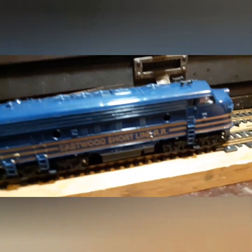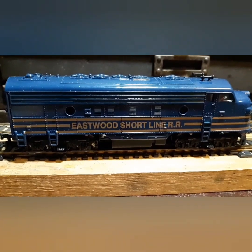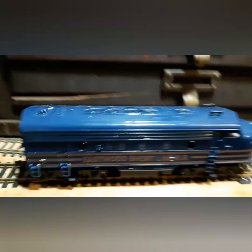The boxes are kind of in a little different condition, they're a little bit rough. But let's talk about the diesel train here. One of the prettiest Manitou engines I have in the fleet — it says Eastwood Short Line, R&R on the side. The top is a Manitou diesel.